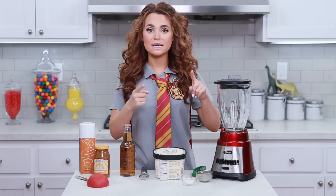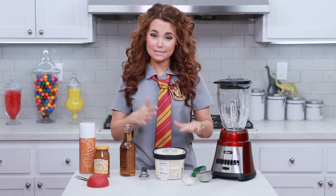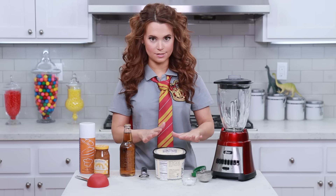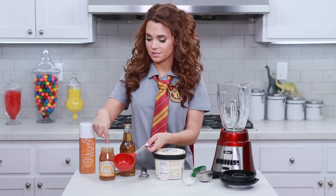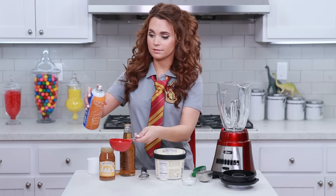We are gonna be mixing everything up in a blender — this is a very easy recipe, easy and delicious! We need 1 cup of butterscotch. Before I pour it, I'm gonna spray it so that the butterscotch will slide right out.